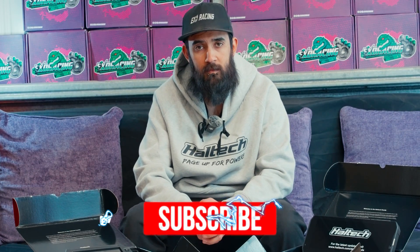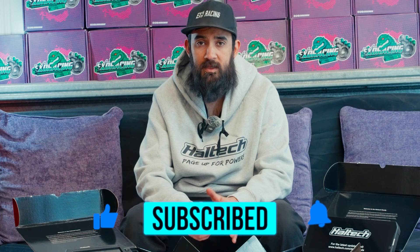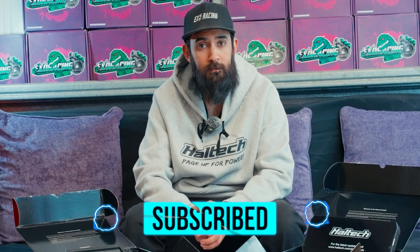So now you know all the differences between the UC10 and the IC7 — hopefully this will help you buy whichever one you want. If you enjoyed this video make sure to subscribe as we're going to have a couple more Haltech videos coming up. Thanks, and we'll see you in the next one!